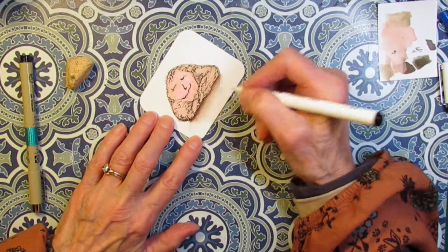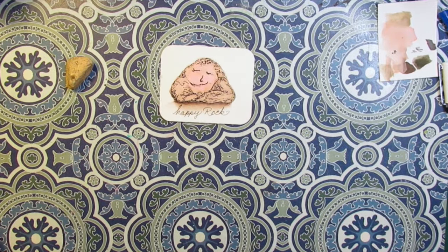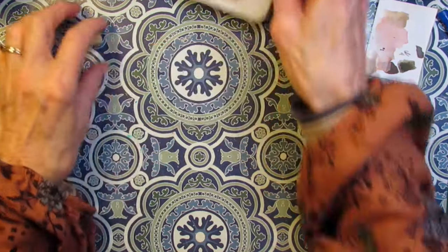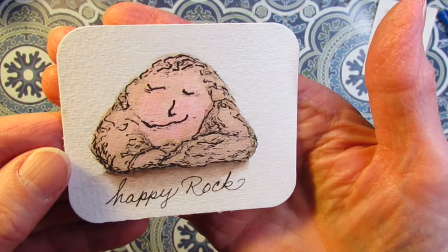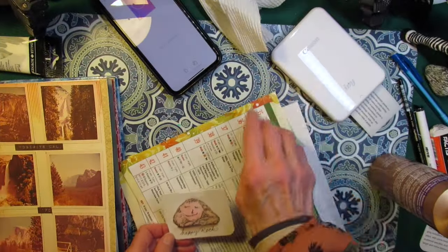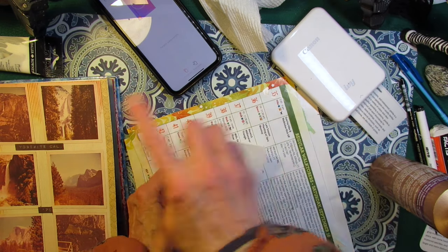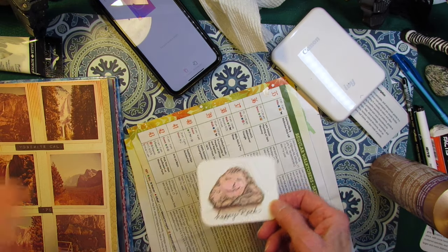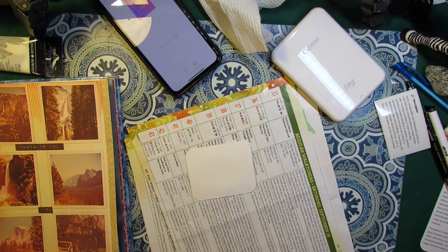I wanted to write 'happy rock' on here — just like that, I love it! Let's give that ink a moment to dry. Oh, you want to see a close-up? There he is — my little happy rock. I'm printing out the description of the granite that mentions Half Dome, and that's going to go on one page. I'm going to glue my happy rock picture on the opposite page, and then we'll go back to the blizzard page.